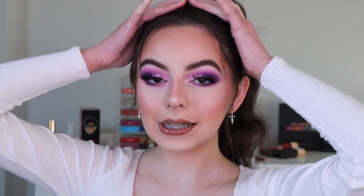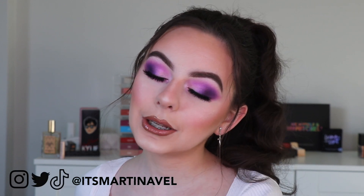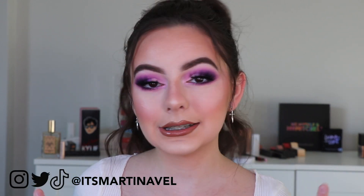I just want to say excuse the mess in the background — I do mention it later in this video. I'm just trying to sort everything out in this new studio room. I really hope you guys like this look and video. If you do, please be sure to give it a thumbs up and subscribe down below if you are new to my channel, and follow me on Instagram and my other socials.